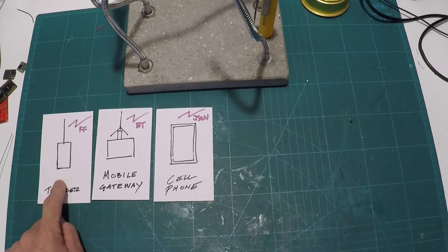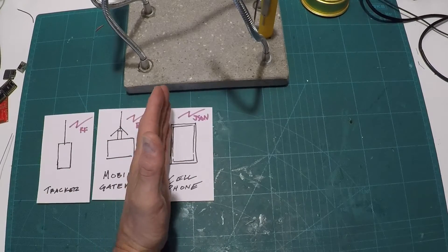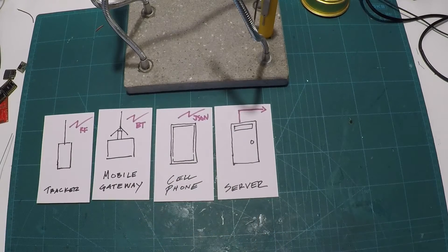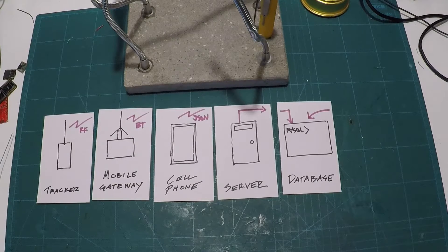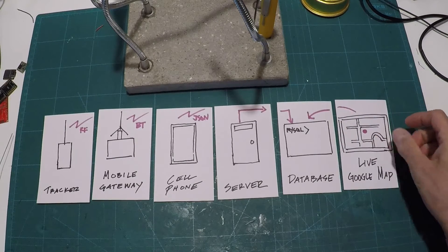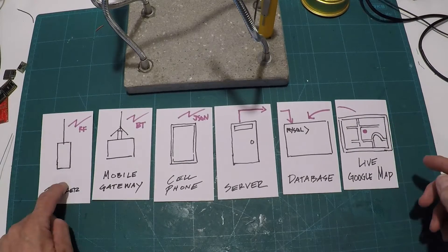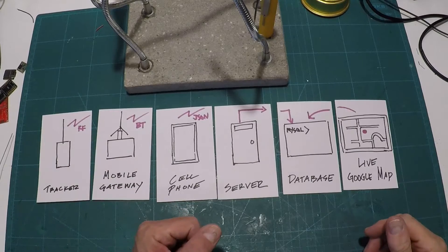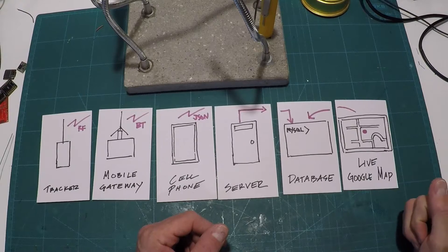Why stop there? Why not package that same data up as a JSON packet and post it to a web server? The web server takes it and slaps it into a MySQL database. You can then pull that database into a dynamic Google map, and now the same tracker information is also available live on the internet. Pretty slick, eh? And wouldn't you know, I actually never had an occasion to use it, which is pretty sad. But it works!